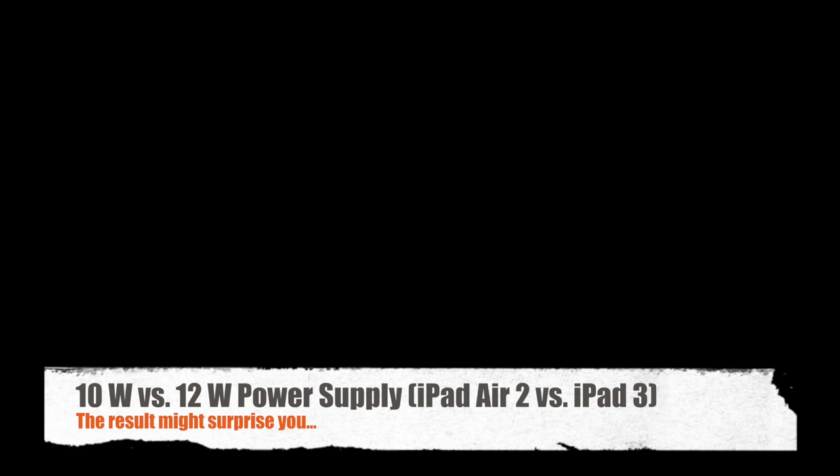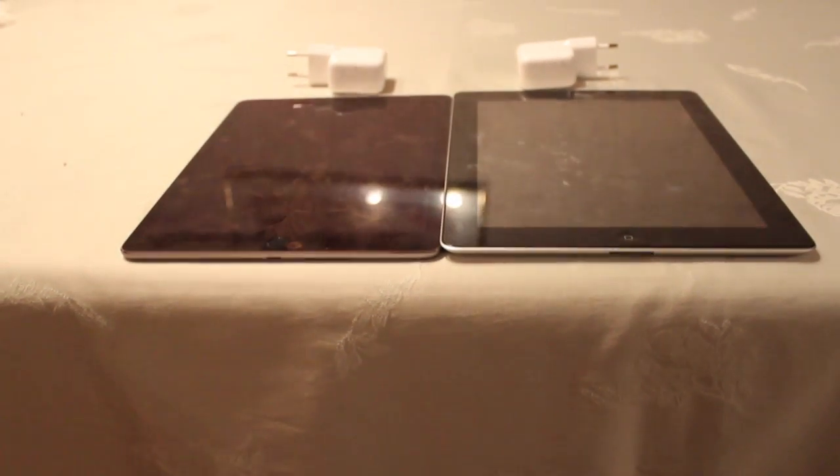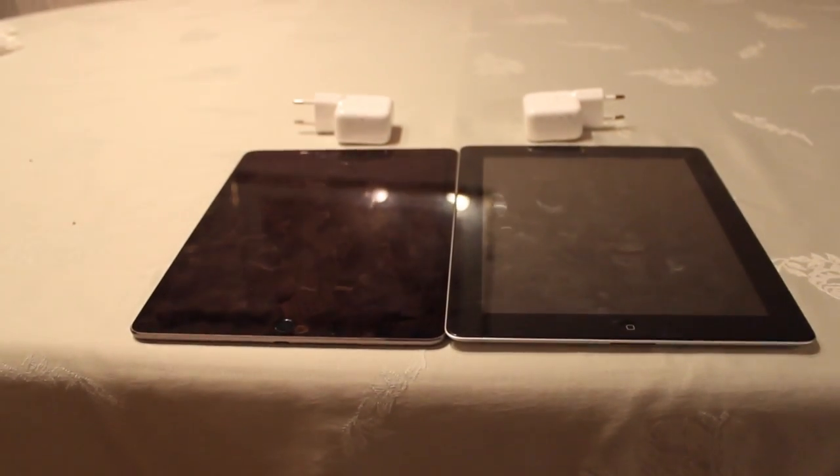Do you remember when Apple started selling a 12W adapter along with the iPad 4? Well, this is now over as the iPad Air 2 comes with a standard 10W adapter. My question is, is it worth using a 12W adapter? Is there any difference at all? Let's find out.